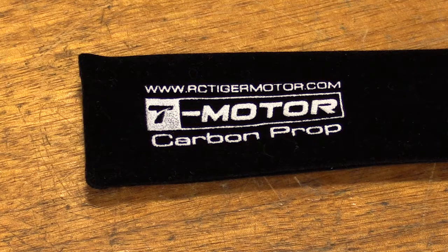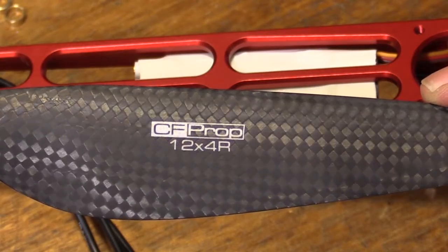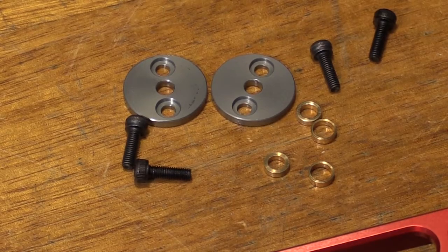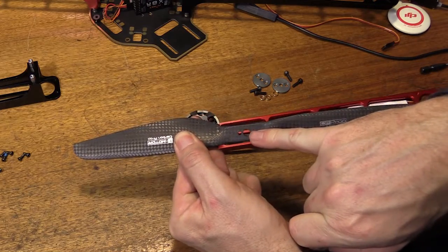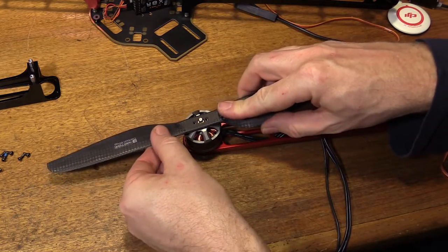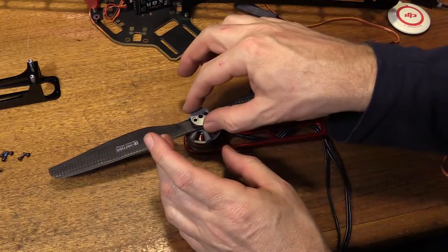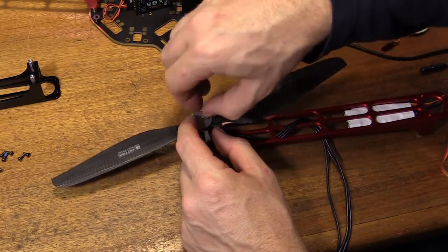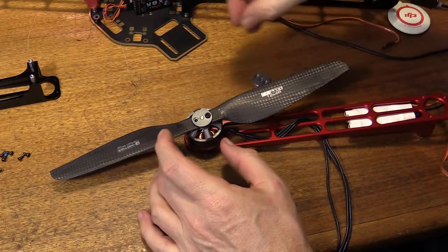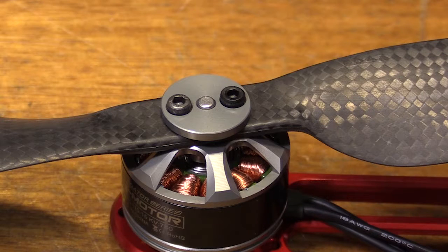I'd like to show you the Tiger Motor carbon fiber propellers and how they mount directly to the Navigator Series motors. I've got a set of 12 by 4 carbon fiber propellers here. They come with copper bushes — not cheap plastic ones — plus screws and end caps. The central hole is 6mm whereas the motors have a 4mm shaft, so we put the 4mm bush on. It simply goes on like that, we line up the holes, and screw on the cover plate. Done up hand tight for demonstration — really nice and neat.